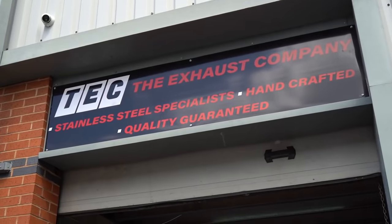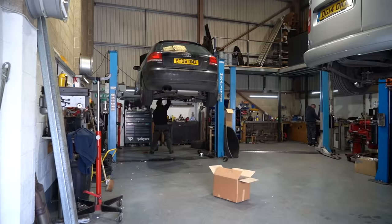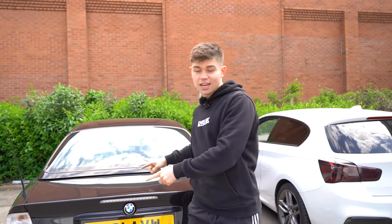We have arrived here at the exhaust company in Newbury. These are the guys that I've trusted to do all of my exhausts in the past — they do a very good custom job. We're going to get the E46 into their unit, get the valve system out and then work a way to fabricate it into a custom exhaust. Get some custom tips as well.